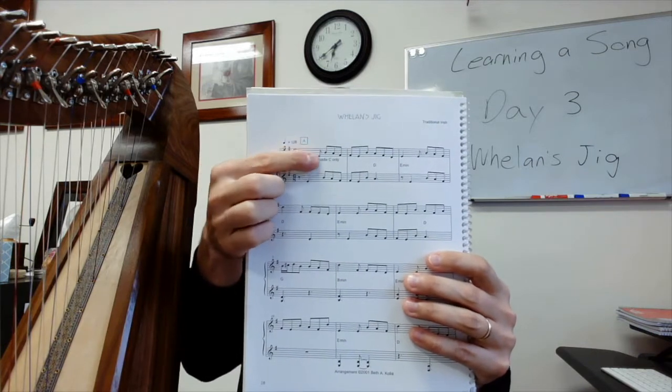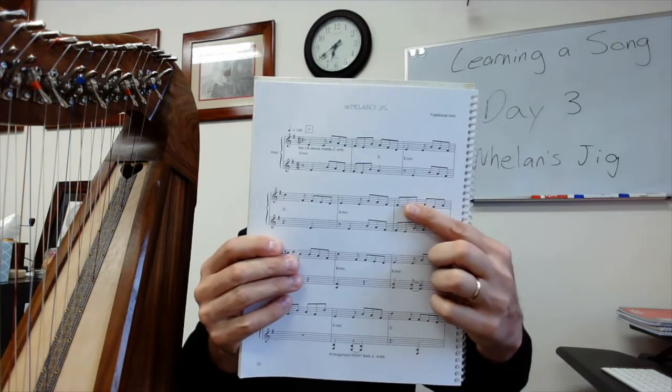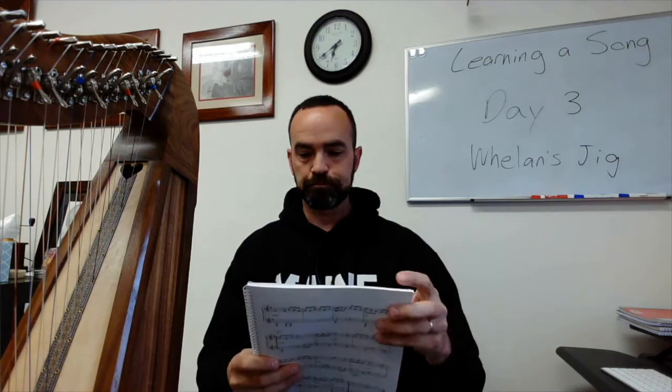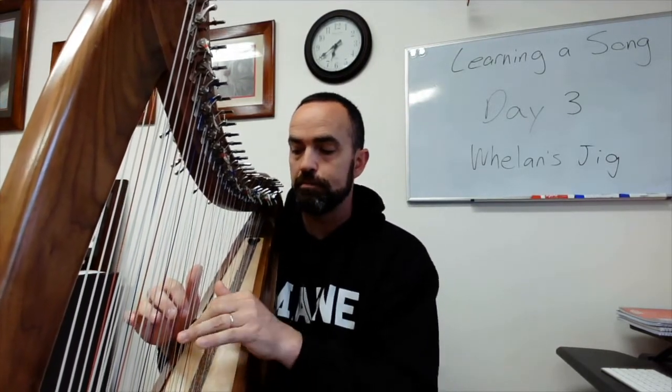I want you to notice here because they're in the same clef. There's a lot of notes that are shared here, and also here — a lot of notes that are shared by the right and left hand. That is nice because all I have to do now is just mirror them and get used to playing them right and left handed.